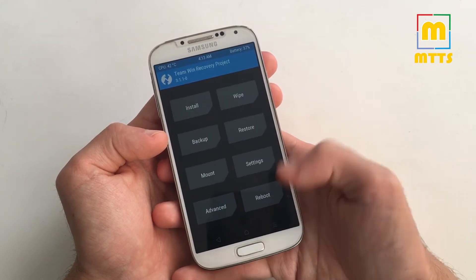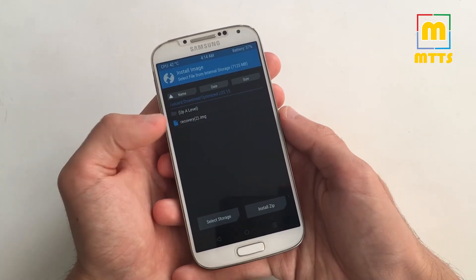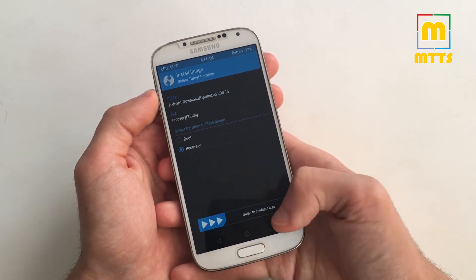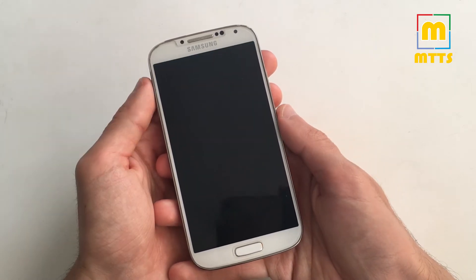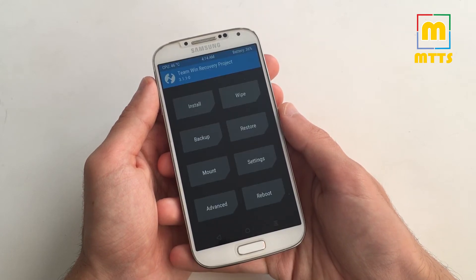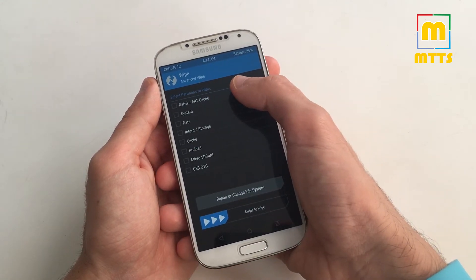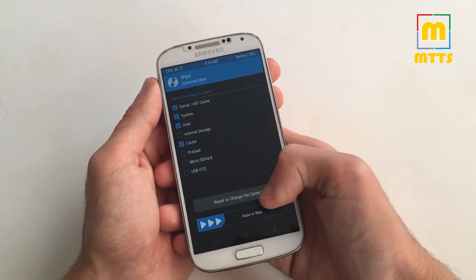So the first step after booting into TWRP is to go to Install, then Install Image, and install the custom recovery. Afterwards restart the device and reboot into recovery. Now the device should boot up in the newly flashed Android Oreo compatible TWRP. Afterwards go to Wipe, select Advanced Wipe, and here you can mark Dalvik, System, Data and Cache, and swipe to wipe.